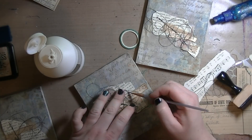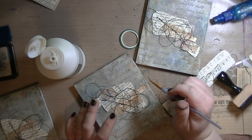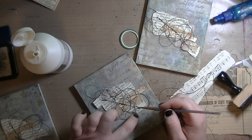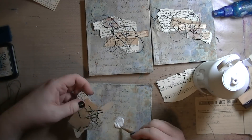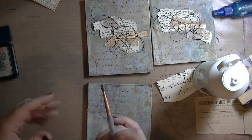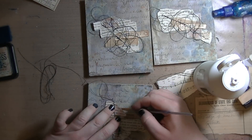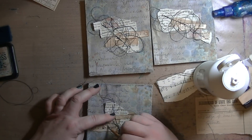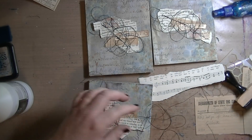I taped the back of that cluster, then ran it over to my sewing machine and did a diagonal stitch, leaving loose threads. Then I'm using some matte medium to glue everything down, and the strings of thread I'm gluing down just little pieces here and there so it's secure but not completely glued down — I wanted some of that texture, some of that dimension.